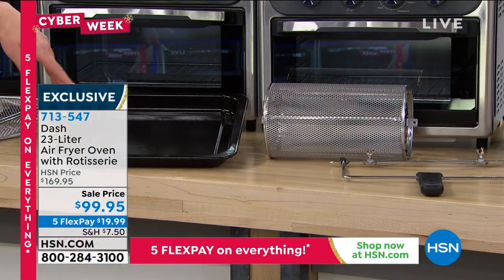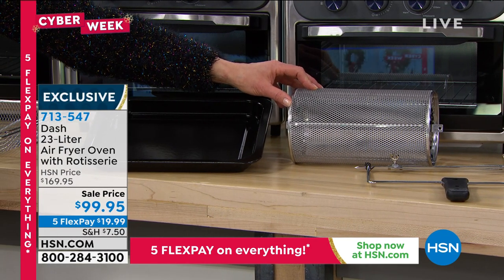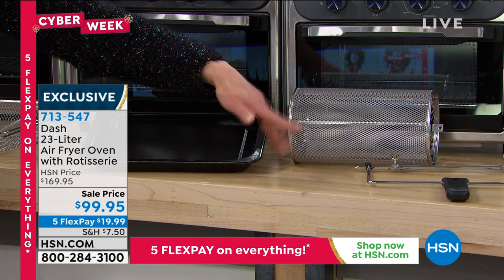There's the rotisserie spit. This does everything — if you want to do poppers in this, if you want to do eros in this, you can, plus the remover.